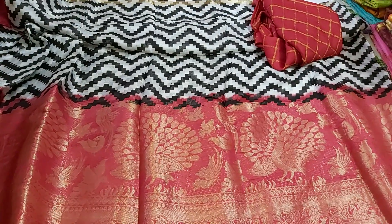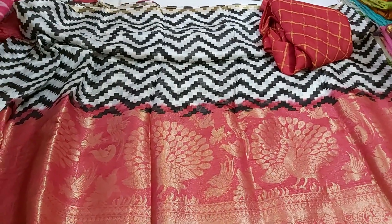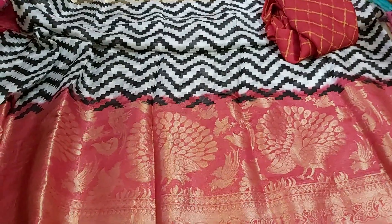Hi friends, welcome back to our channel. I love you guys, I am Anita. Today, I am going to make a video of George Sari and Russian Silk Sari.